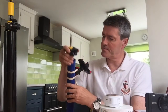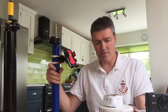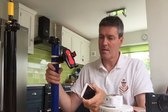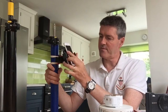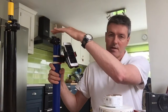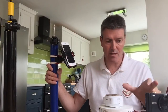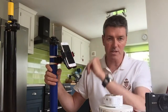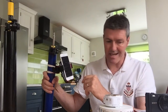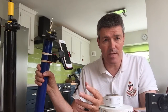There's also a base cradle — this is the deluxe version. You can see here, if I open that, you probably want to put the camera in there before you raise the pole. Pair the two items — the camera and the phone — together first, then just raise it up and press record.